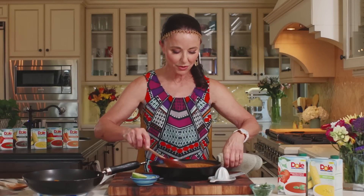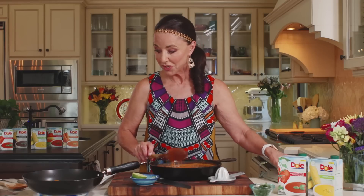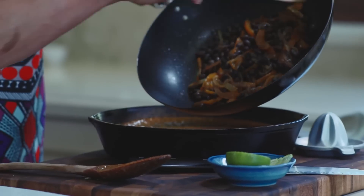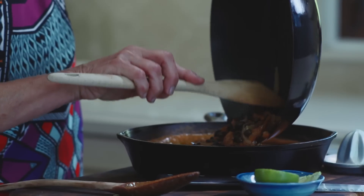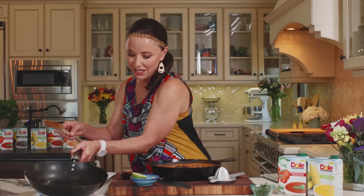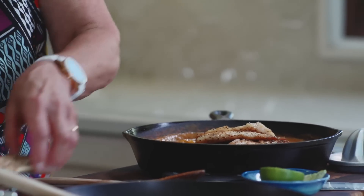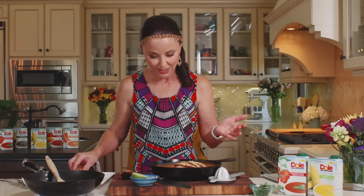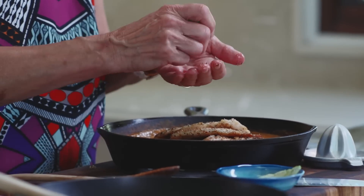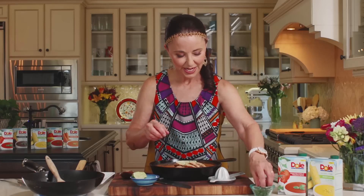We've got this wonderful creamy tomato corn tandoori sauce ready — oh my gosh, it smells so good. We're going to take the sauteed vegetables and scoop them into the center; we're not going to mix them in, we want them to just kind of lay and bathe in this wonderful sauce. Then we're going to take our tilapia and slide it on top, finish with a little squeeze of lime juice for some tang and citrus, a few extra limes, and some parsley.